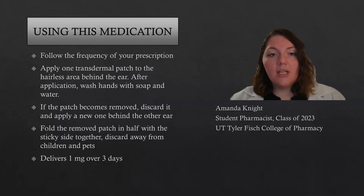When you use this medication, you want to follow the frequency written on your prescription, and you want to apply the transdermal patch to the hairless area behind the ear. After application, make sure to wash your hands with soap and water to remove any excess drug on your hands. If the patch becomes removed, discard it and apply a new one behind the other ear.